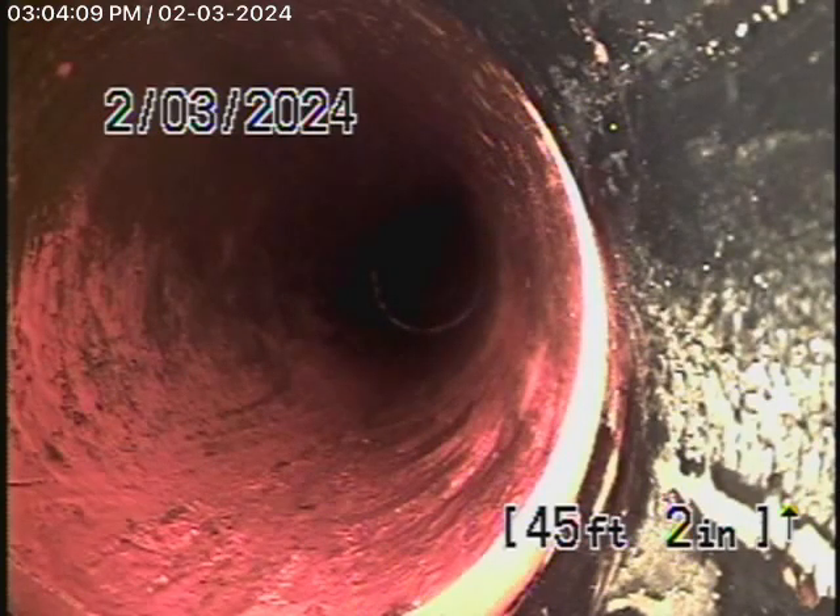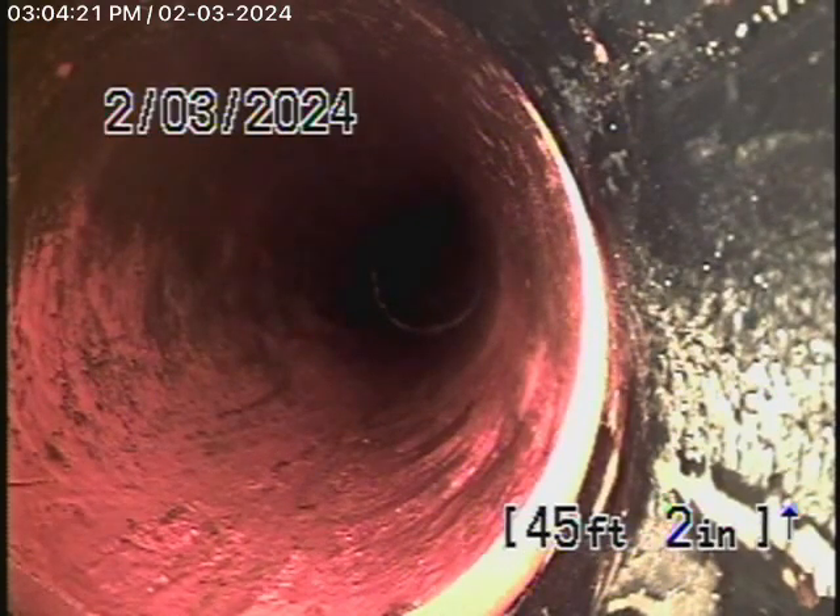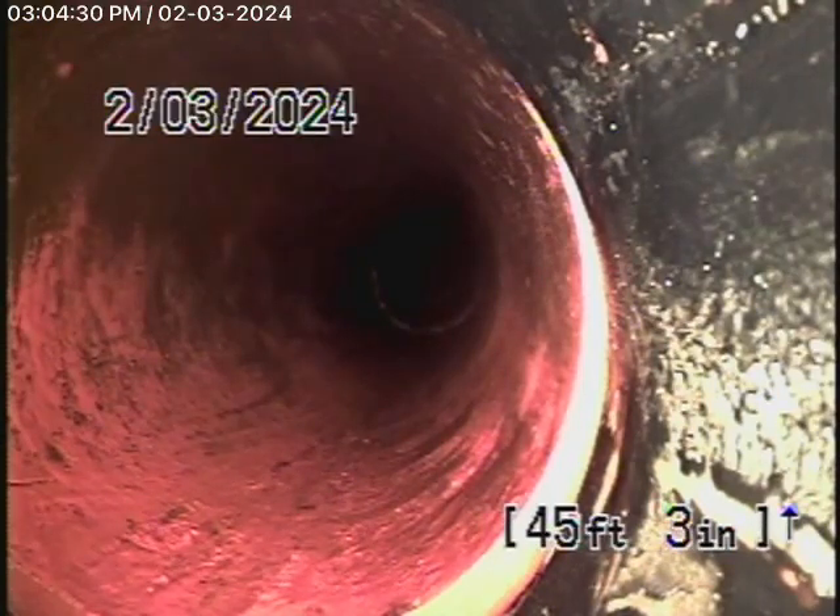We're here at 4944 Ledge Avenue. We were called out here to hydrojet the sewer line. We also installed another clean-out closer to the street because we had a tough time trying to hydrojet the sewer line all the way back from the clean-out in the back. So we installed a new clean-out here downstream, about 50 feet away from the other clean-out. That's where we are right now with the camera.